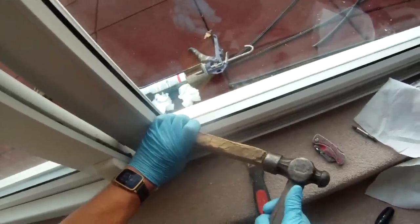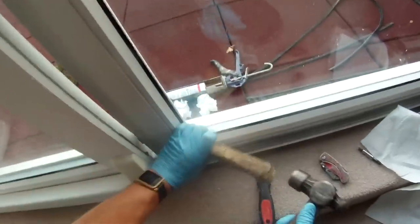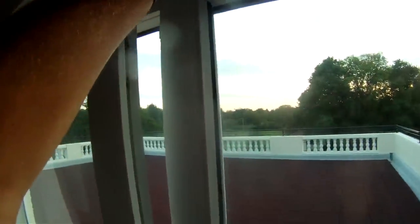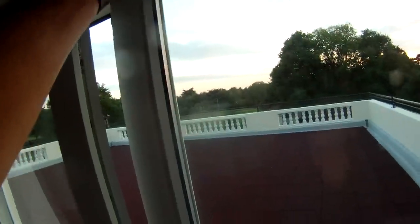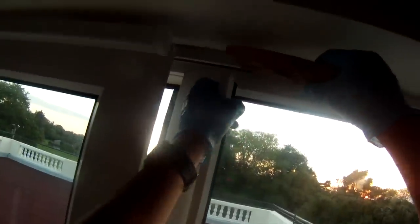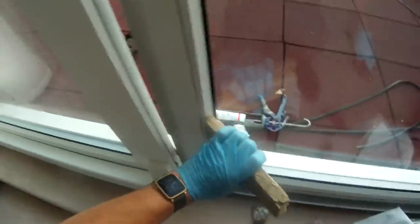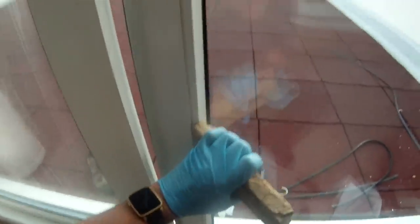It doesn't matter at this stage if it's sitting a little too high, because you can knock it down from the top once it's in. Go to the top and either lever it or tap it down - here we've only got room to lever it, so give it a little push down until it's sitting flush at the bottom. Then once you've got one end in, just tap it until it moves into the slot going all the way up the window. That's the inside trim back in place.